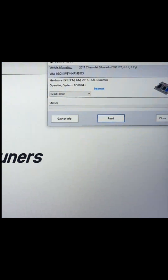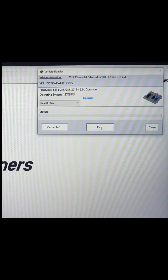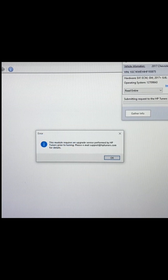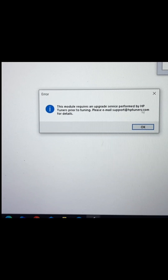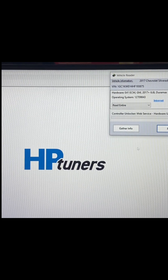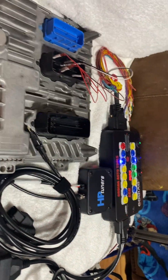I'm going to show you guys what happens when we just try to read it the way it is. It is locked right now, so if we hit read on it we get this error right here. That's what this box here is for — we're going to be unlocking it and then putting a tune on it. Let's get to it.